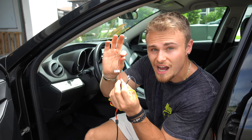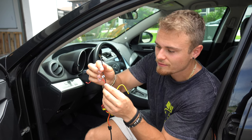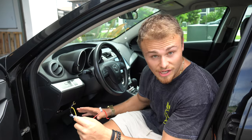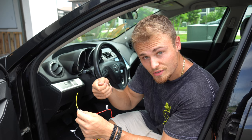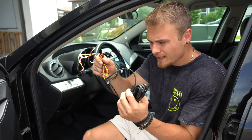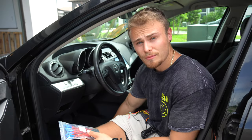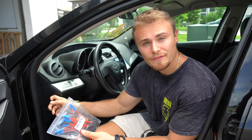The most confusing part for people is the three wires. You have the battery plus — that's constant power. You want to find a power source in your fuse box that constantly has power going to it. You have black, which is always ground, and yellow, which is accessory mode — meaning when you turn the key and the car is on accessory, you can find a fuse that has power going to it then. When the key is off and the car is left alone, there's no power going to it. I'll show you what I mean.